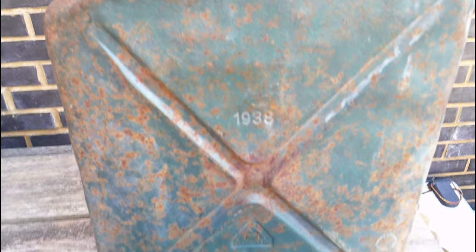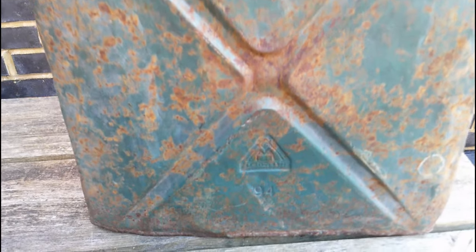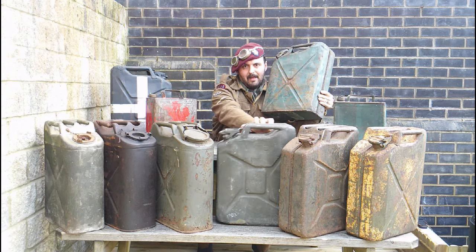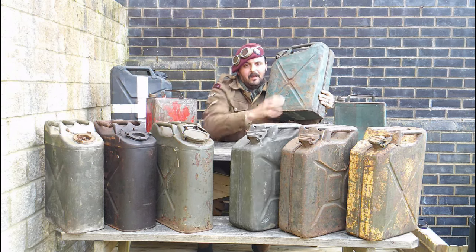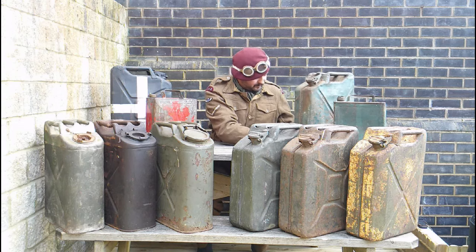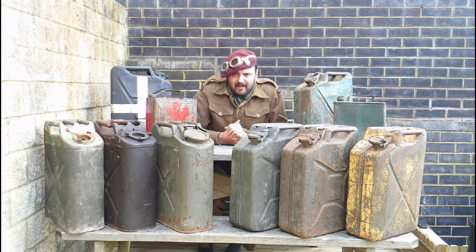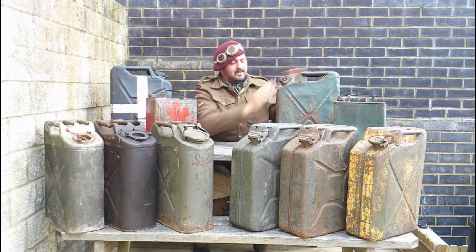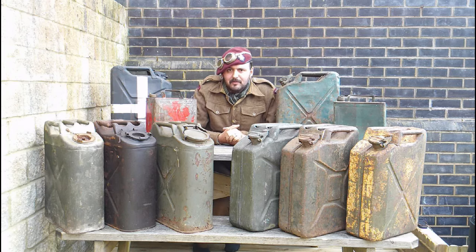The only difference from most modern jerry cans is that the early patterns have an X rather than what they call the headless running man. They went into production in 1937. Also as part of the design, they have a basic spout, whereas the one before had a big screw-on spout.